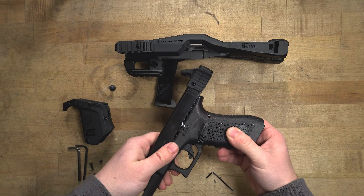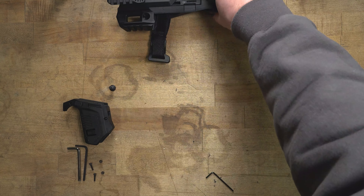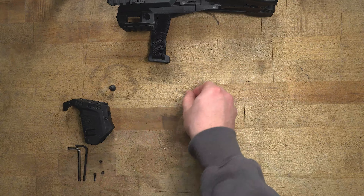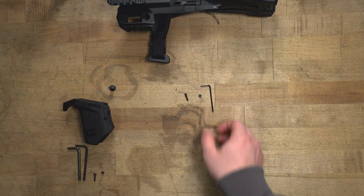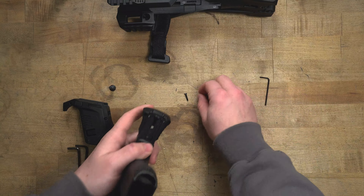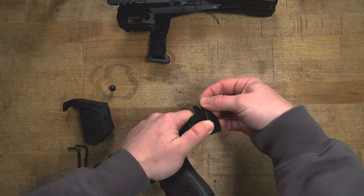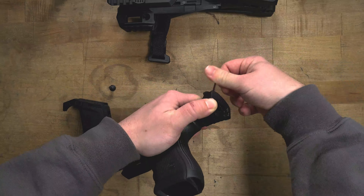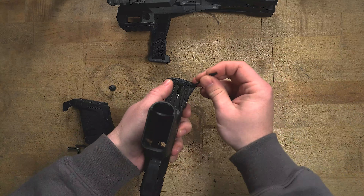You'll notice that it clips over the top, goes over the bottom, kind of fits in the serrations, and then there are going to be two screws with nuts on the other side. You'll notice that these are the two smallest screws — a screw and also a nut for the other side. You're going to put the screw in from the top, put the nut on the bottom, tighten that up, and make sure it's nice and snug.